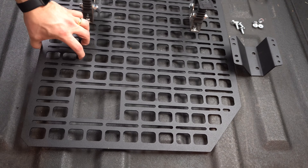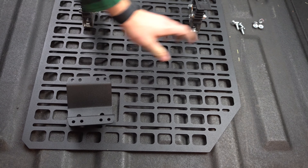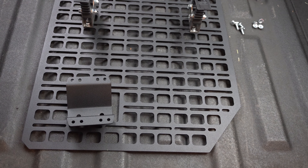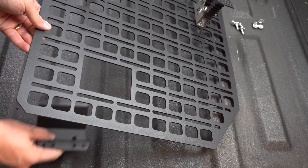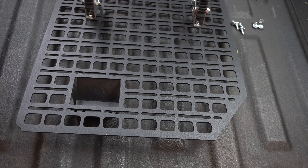To assemble the panel, we need the panel obviously, we need the bracket, and then we're going to use our carriage bolts and provided nuts to assemble this bracket on the back side of the mount.